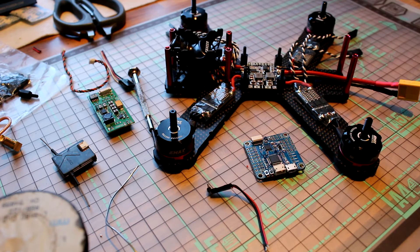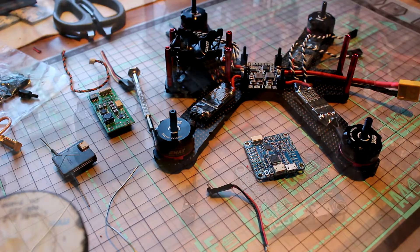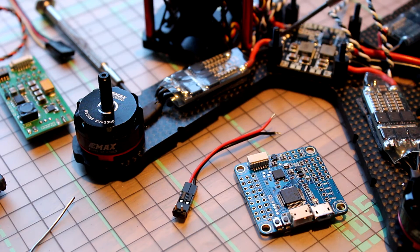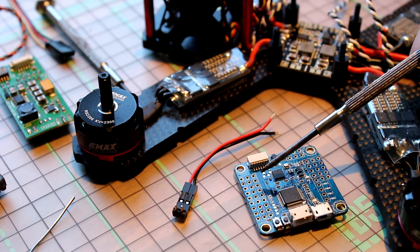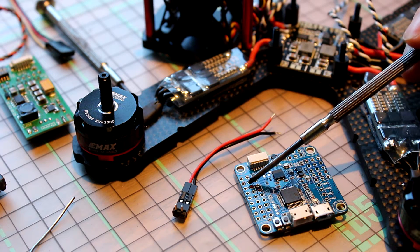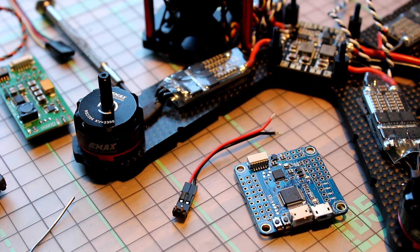Hey guys and welcome back for part 2 of this build. We're now going to solder this wire from the main source of the PDB to the third row from the top. This one is the ground and this one is the positive, so let's get that soldered up.